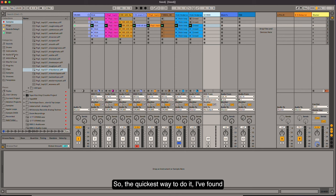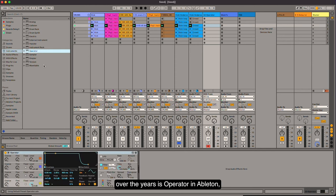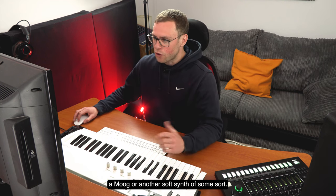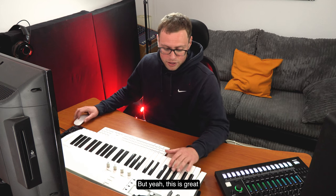The quickest way to do it, I've found over the years, is Operator — in Ableton anyway. It's a wicked little synth, very powerful for such a simple bit of software. I always use it to start my ideas. Maybe I'll change it later on to something like a Moog or another soft synth, but this is great just to get going.